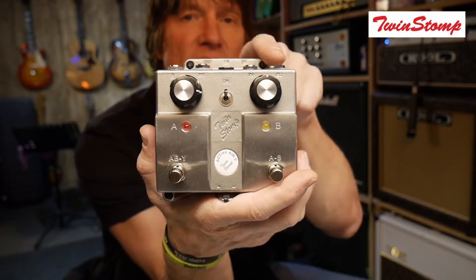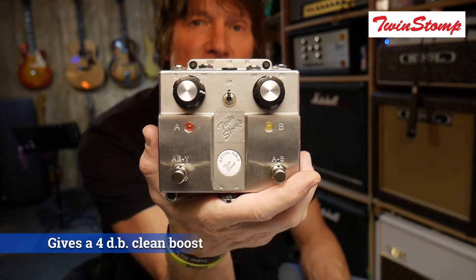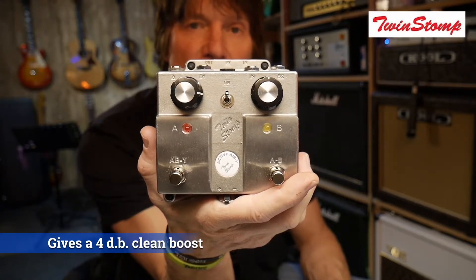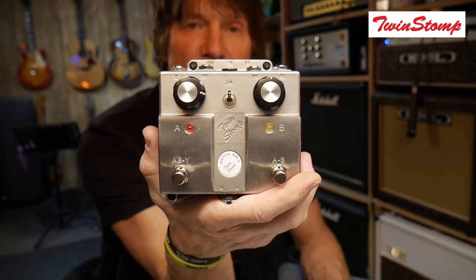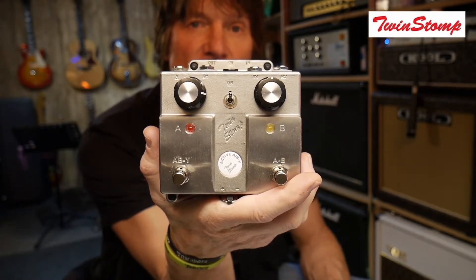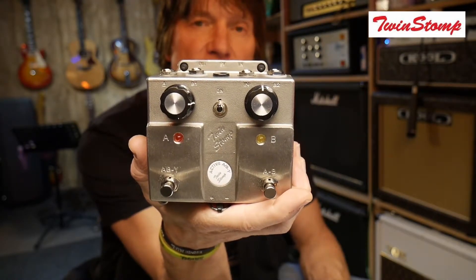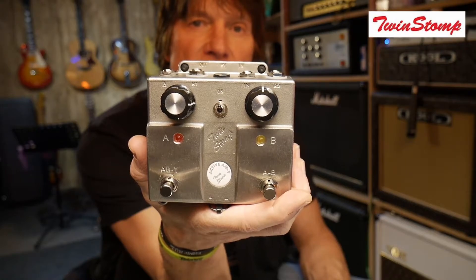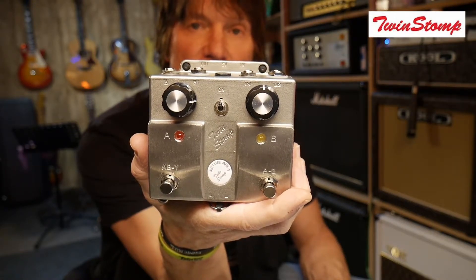You can also use these volume pots at the top to boost or cut the volume going to each amp. This means you can balance your amps perfectly with each other and get the exact balance you want, which is really important. There's also an extra feature where you can choose to run amp B out of phase with amp A if you wish.